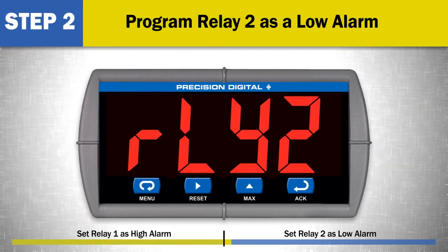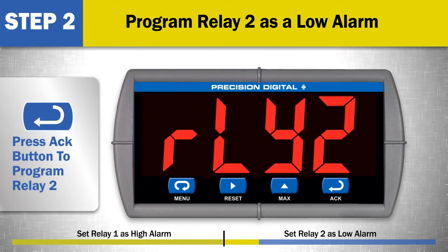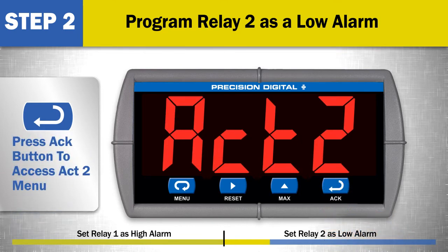Step 2: Program relay 2 as a low alarm. Relay 2 will now be programmed for a low alarm with a set point of 10.0 and a reset point of 20.0. At relay 2, press the ACK button to program relay 2. Press the ACK button to access the ACK 2 menu. Use the up arrow if needed to choose the relay action for relay 2. In this example, we will set relay 2 to automatic reset or auto. Then press the ACK button again to set the action for relay 2.